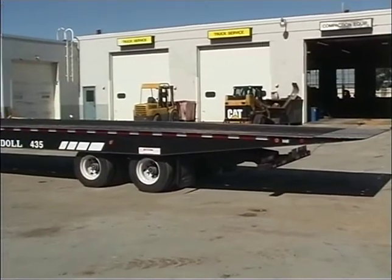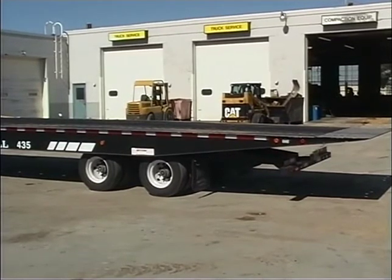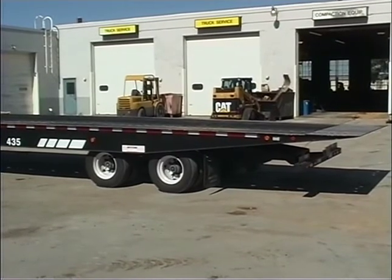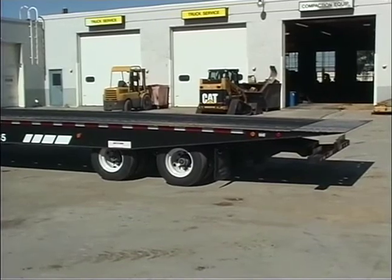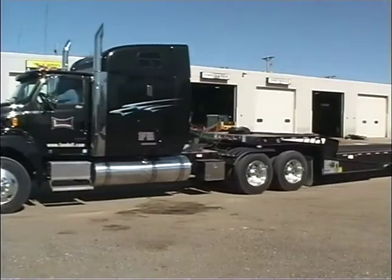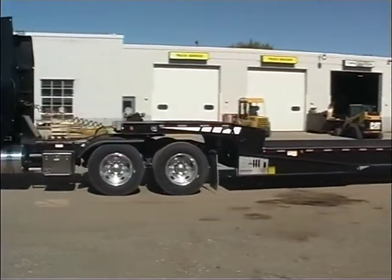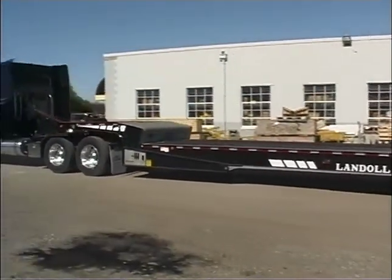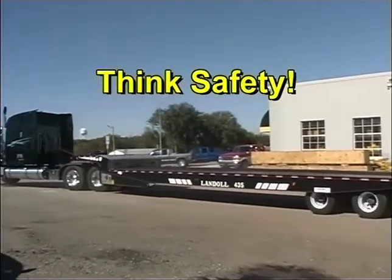When parking a trailer, make sure the undercarriage is not forward of transport position. To provide Department of Transportation approved underride protection, the undercarriage needs to be back as far as it will go with the undercarriage rollers fully seated in the roller pockets. Drivers, you are responsible for your safety and the safety of others when operating the trailer. As you go about your job, be aware of potential problems and do your best to avoid them. Always think safety.